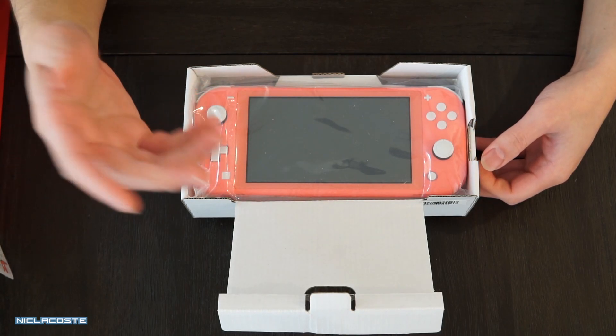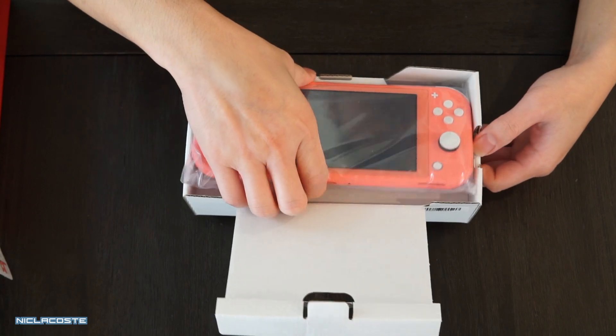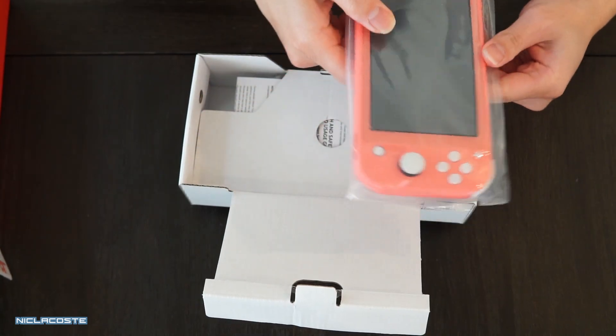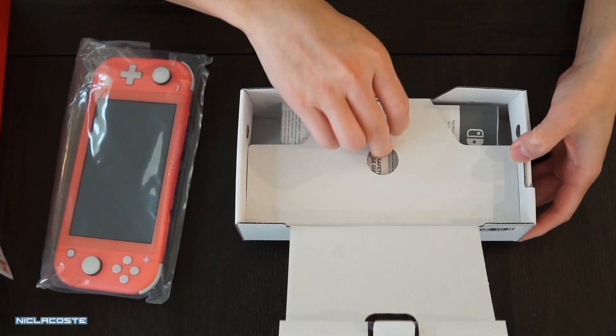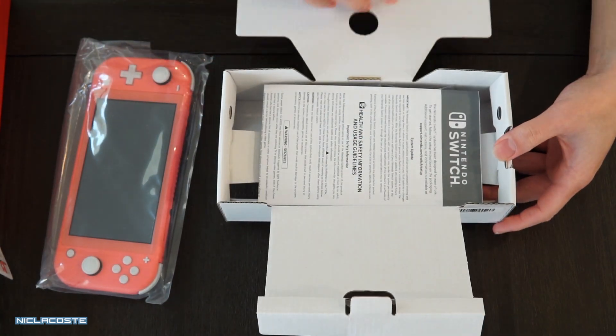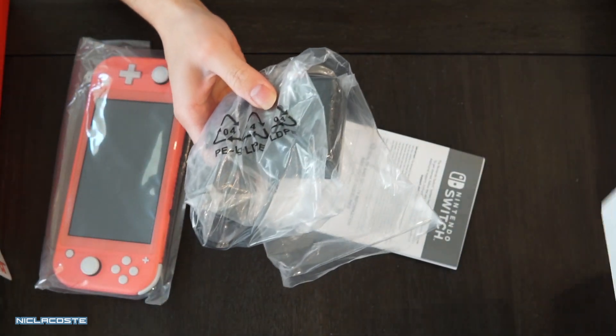So unless you waited until the release date to get it, you'd have to try to get it in person. I didn't actually get it on the release date — it got delivered today. Also inside the box comes a manual and the AC adapter.